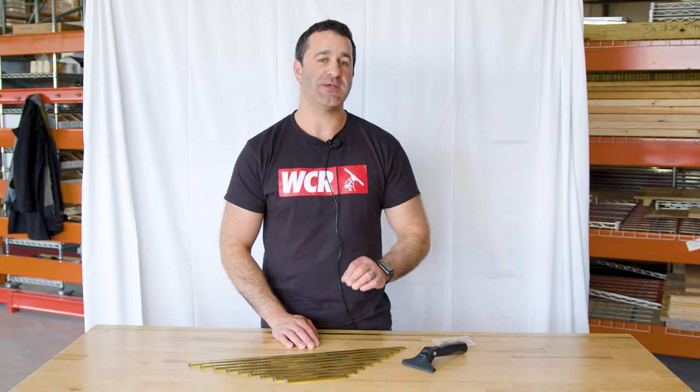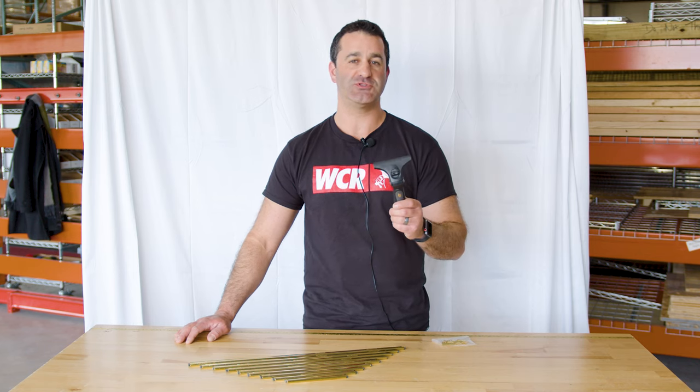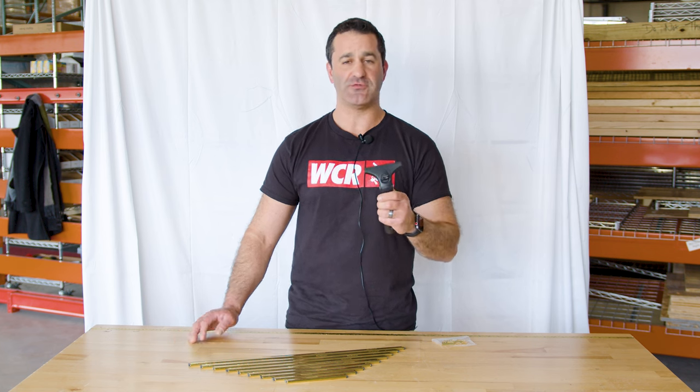Alex with windowcleaner.com. This is the Edirei Contour Pro Plus brass squeegee complete. If you're not familiar with the Contour Pro Plus, there are two versions: a standard and a super channel handle version. This is the standard version.